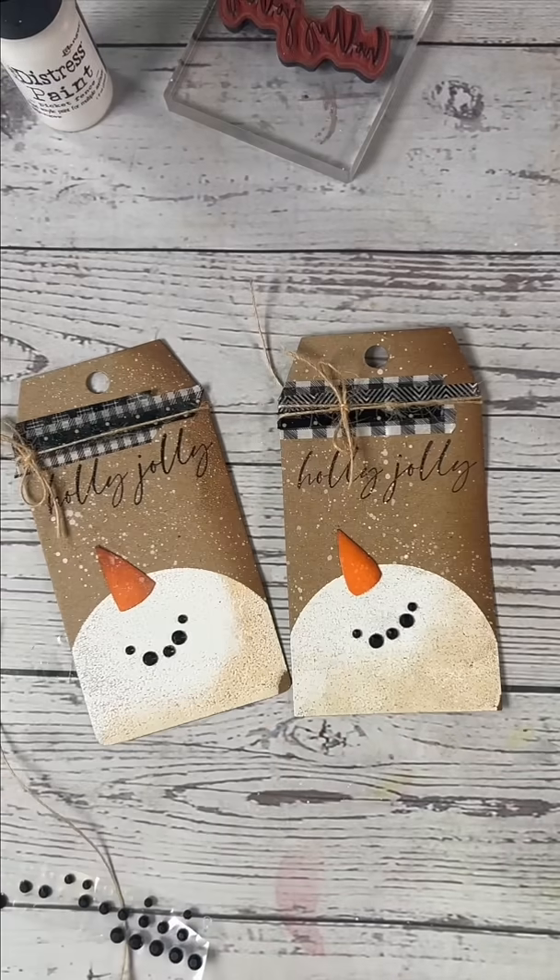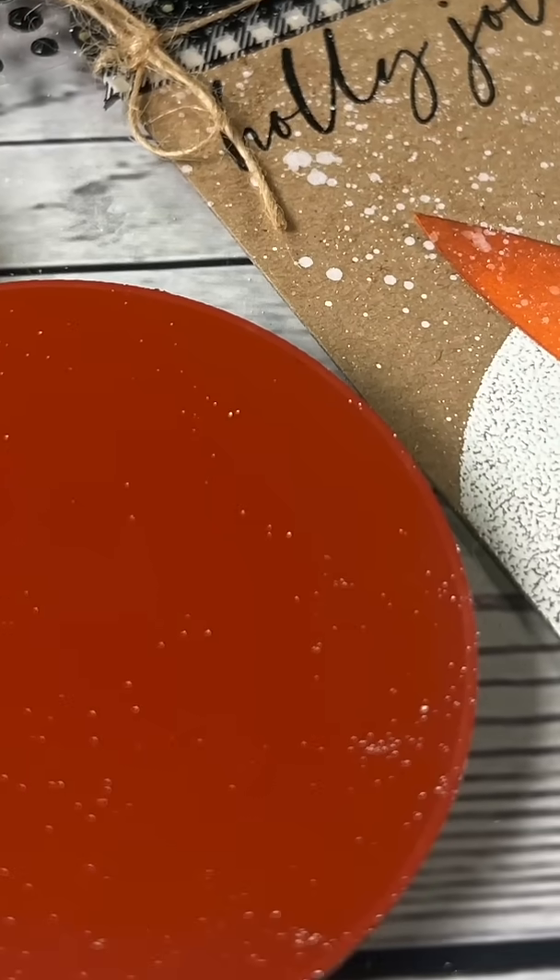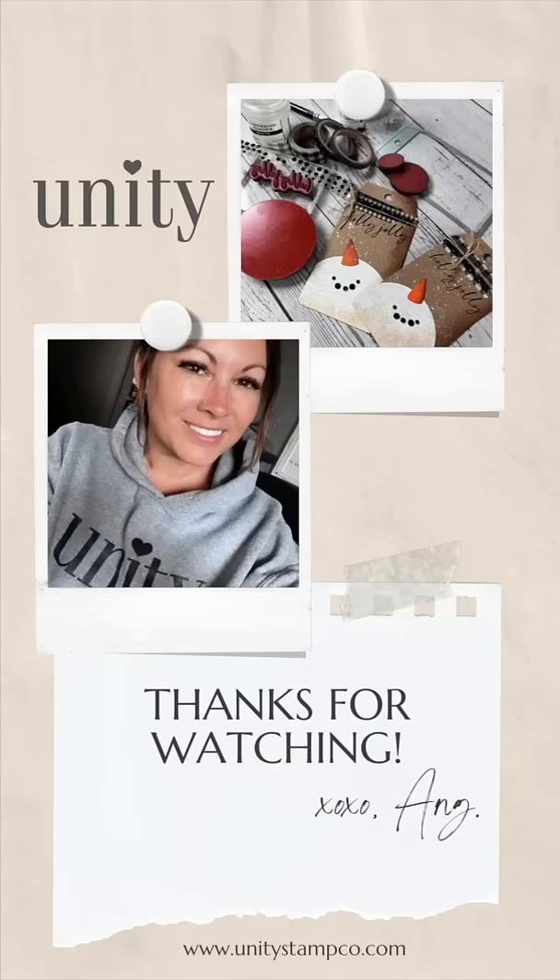And there we have it — the cutest tag with the simplest stamps. These are the brand new ones called Around and Around. Thanks for watching!